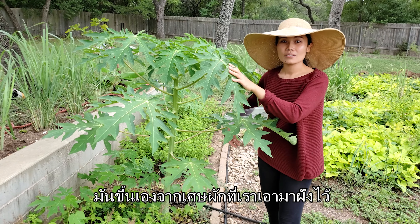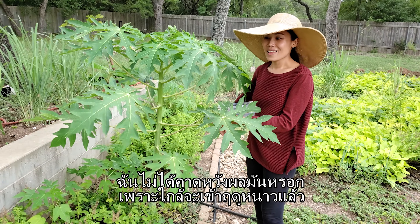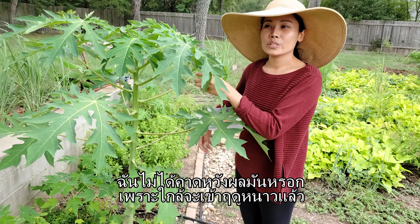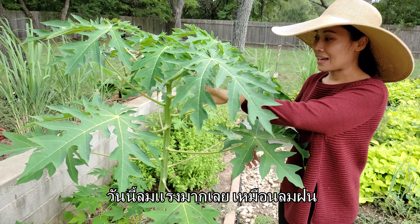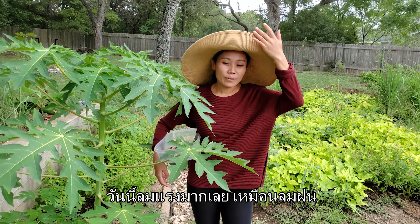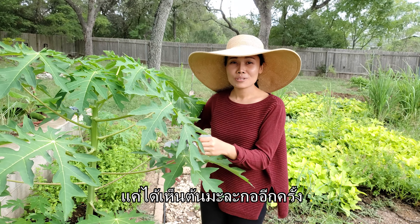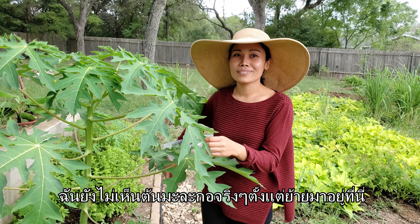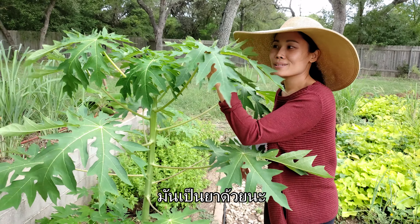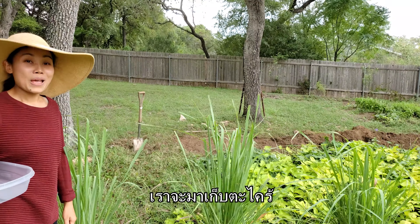Look at my papaya tree. It's from compost that I buried — the seed just sprouted and it got big. I'm not expecting to get papaya from it because it's almost winter and I think it's gonna die. It's very windy today, looks like it's gonna rain. It's nice to see a papaya tree again since I moved here — it feels like home. The leaves are medicinal too, but we're not doing anything with it today.